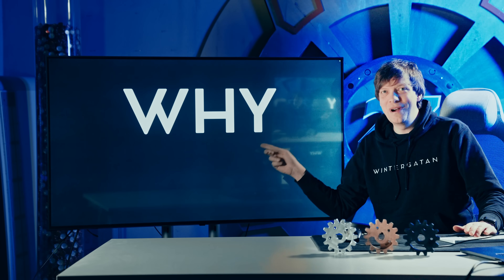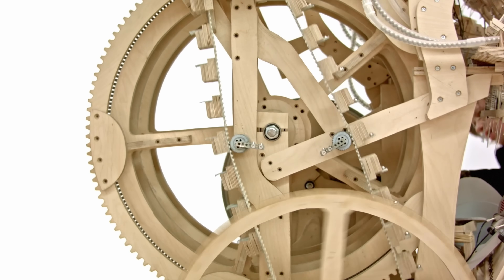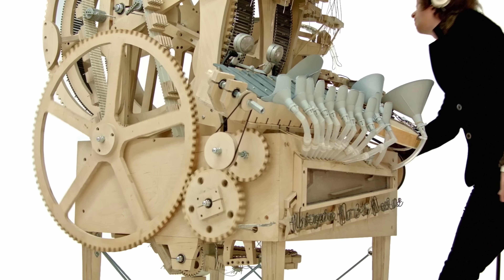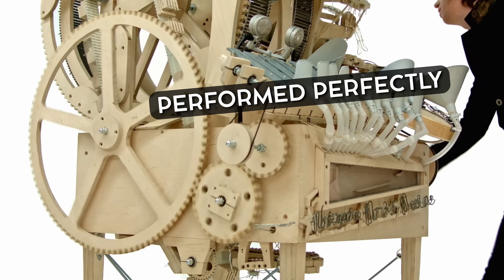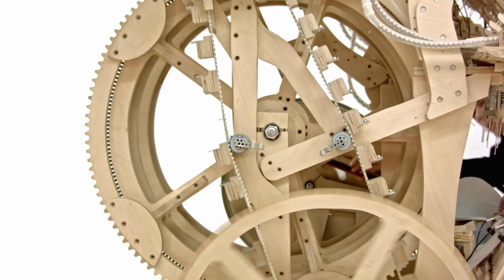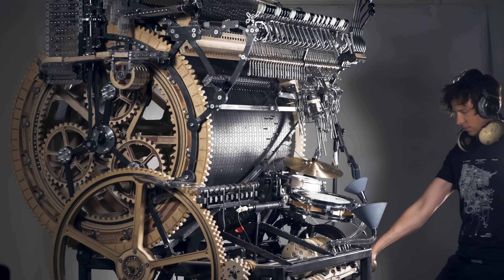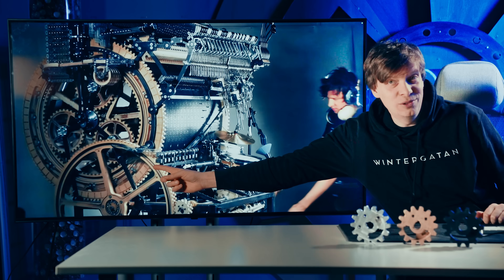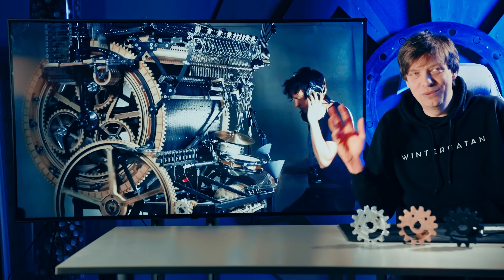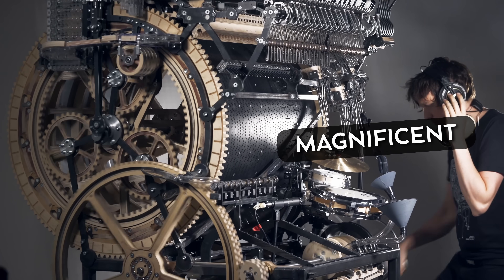Let's begin with why. Exhibit A: the original marble machine. On this machine there was a lot of things that failed, but the gears weren't one of them. The gears that we see here performed perfectly. 264 million views — that's pretty good. There's something with plywood gears. Look at them, they're just magnificent and beautiful.